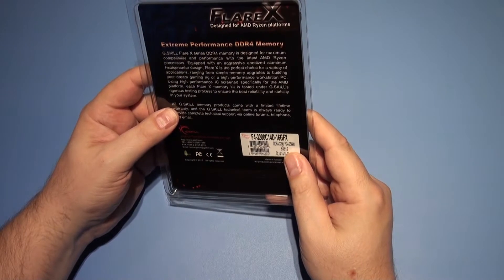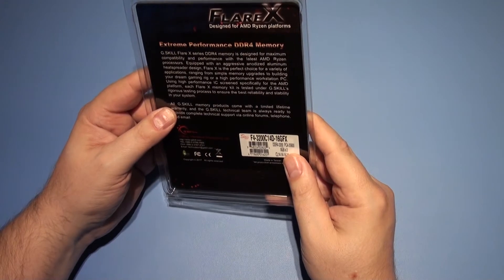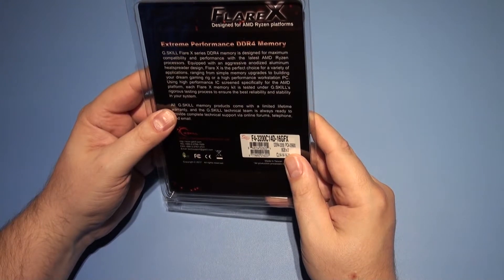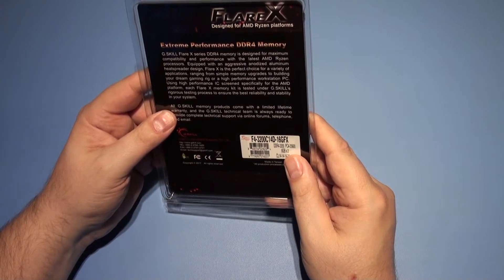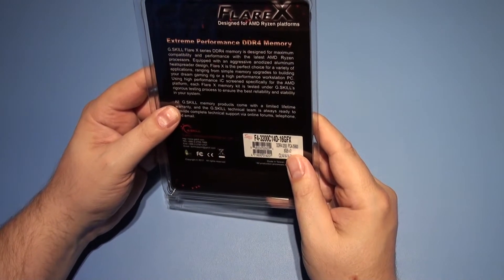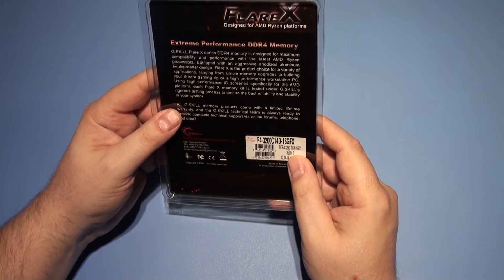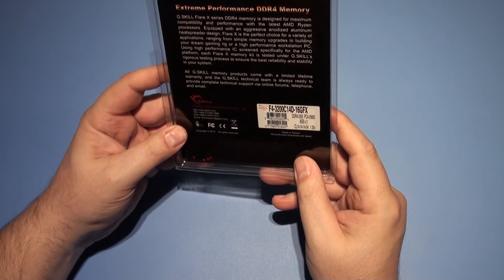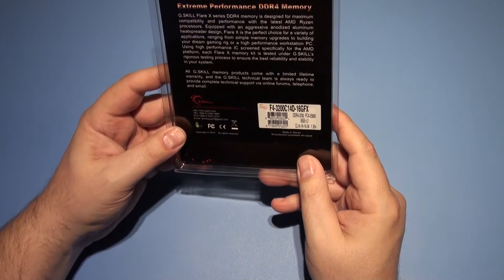G.Skill Flare X Series DDR4 memory is designed for maximum compatibility and performance with the latest AMD Ryzen processors. Equipped with an aggressive anodised aluminium heat-spreader design, Flare X is the perfect choice for a variety of applications, ranging from simple memory upgrades to building your dream gaming rig or a high-performance workstation PC. Using high-performance ICs screened specially for the AMD platform, each Flare X memory kit is tested under G.Skill's rigorous testing processes to ensure the best reliability and stability in your system. All G.Skill memory products come with a limited lifetime warranty, and the G.Skill technical team is always ready to provide complete technical support via online forums, telephone and email.